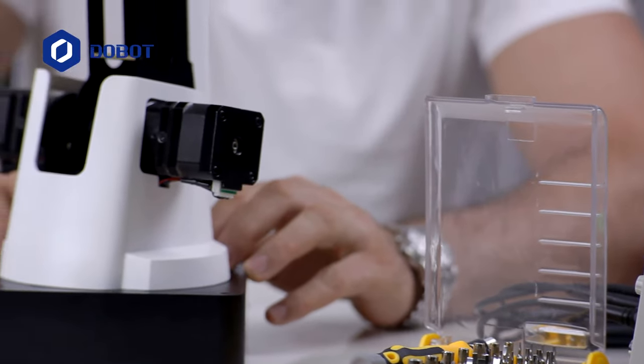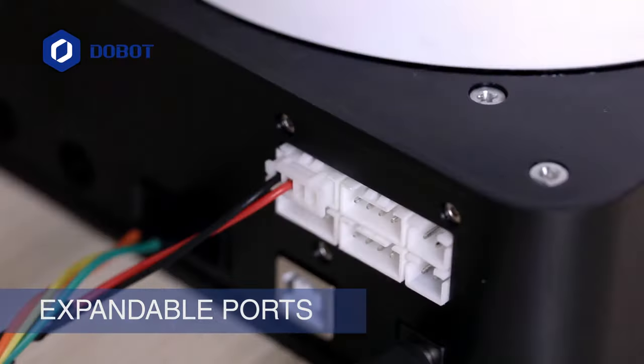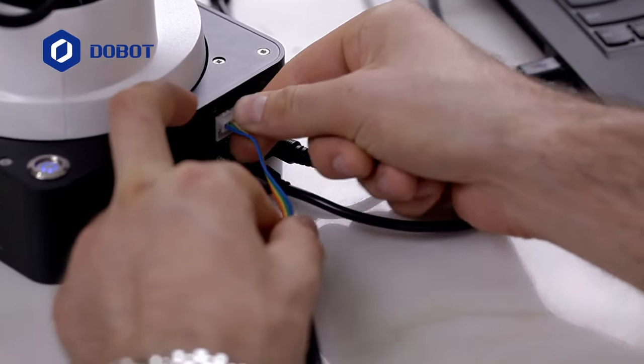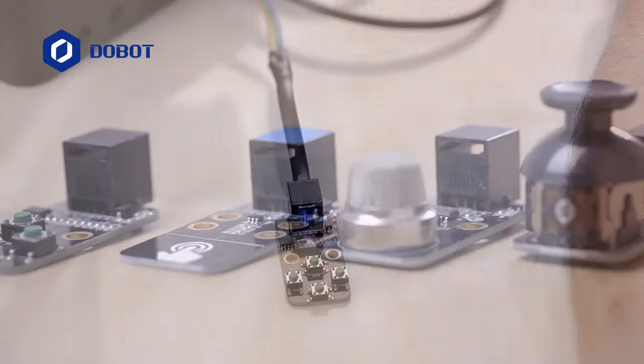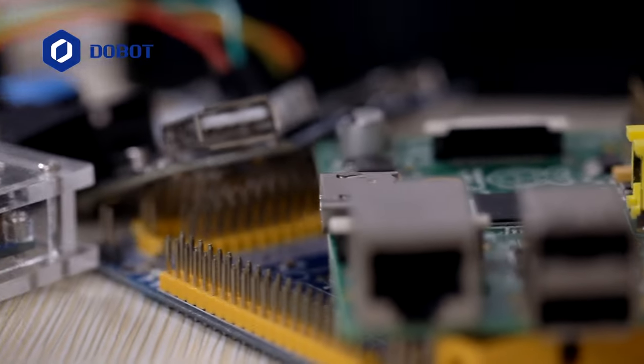Dobot Magician is also thoughtfully designed for advanced users. There are 13 open connection ports — this is where you can really expand your horizons. You can connect additional modules like voice control, USB communication module, extra motor, or create one by yourself.